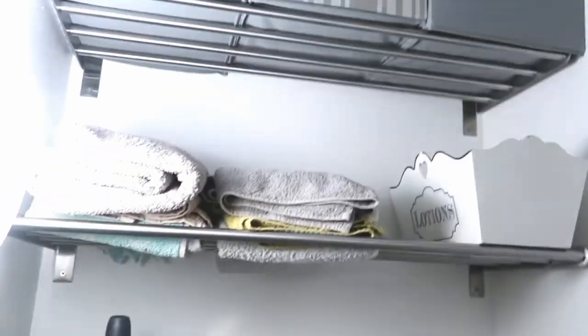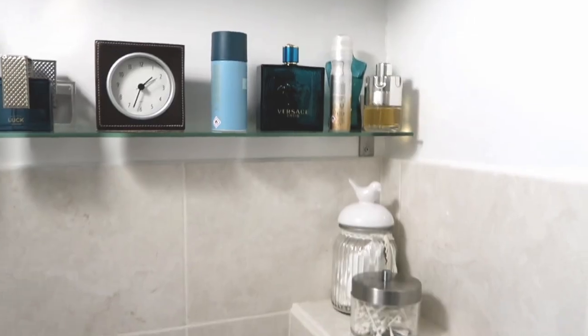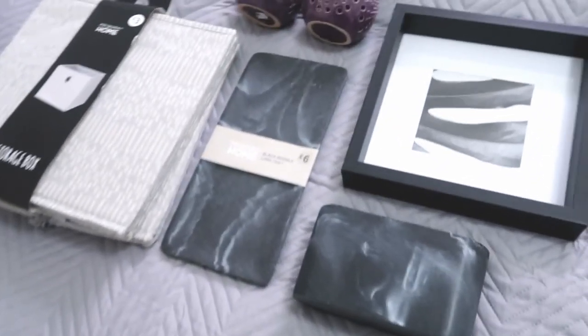This is our ensuite shower room. It is quite a small space — we don't have a bath in here, it's just a shower. What I'm going to be doing is decluttering it, putting up some new towels, sorting out this shelf, and just making it look more organized, glam, and functional.